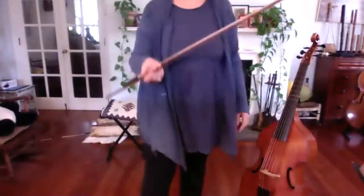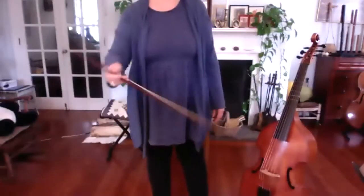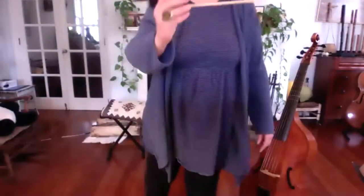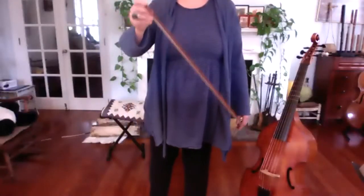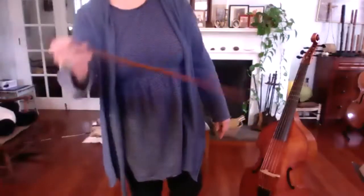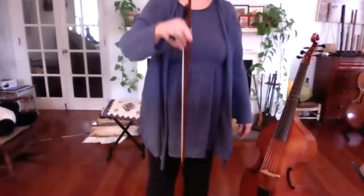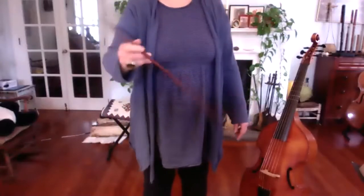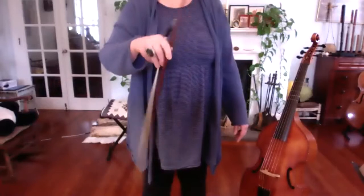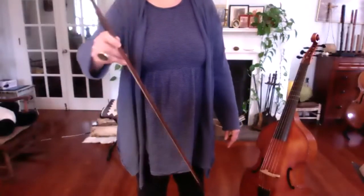Anybody who has a bow: just hold it any old way for a minute, down near the frog where you normally hold it. Just feel the weight of that stick and the frog. How does it feel differently holding it vertically, or the other way? How does it travel? Do you feel as though you're about to drop it?